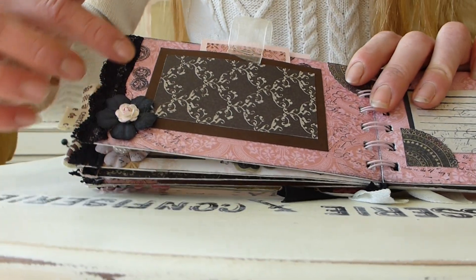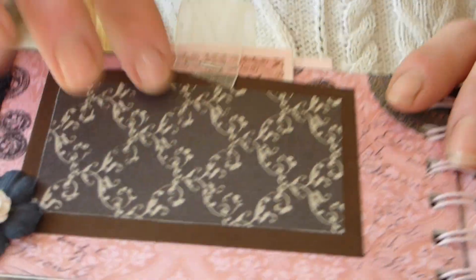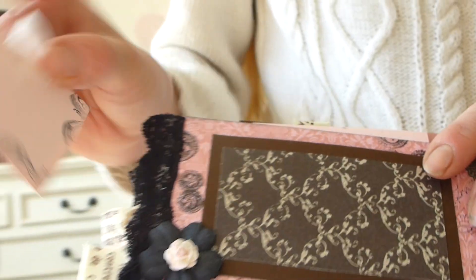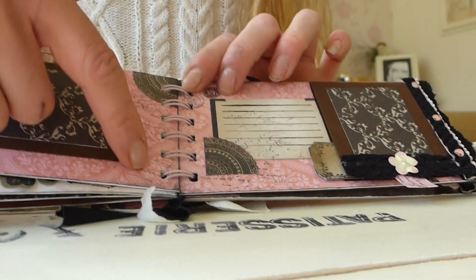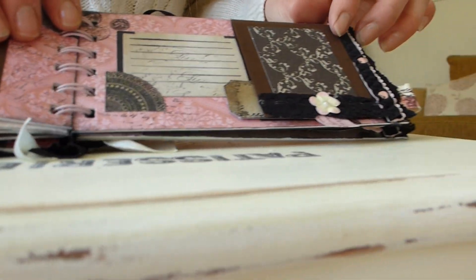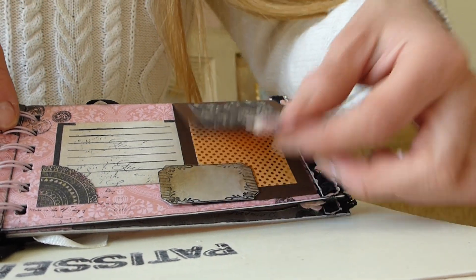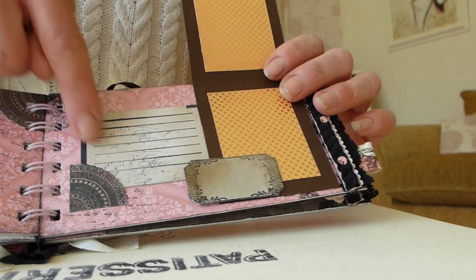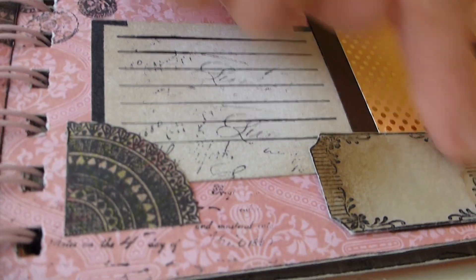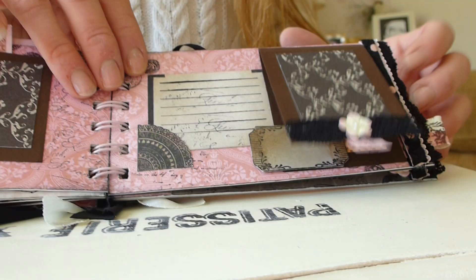On the next page again there's some lace trim, some more paper flowers, and another photo mat done as a little slot for another pull-out tag that slots in neatly. There's some more script stamped down the side. Then this page has some more lace and fabric trim, a folding album, another journaling spot, and a little ticket for more details. That's just finished with some lace and some washi tape down the bottom.